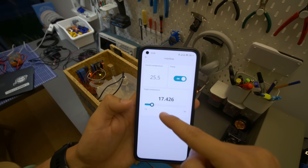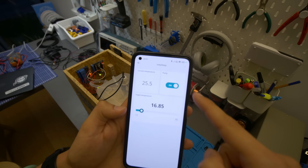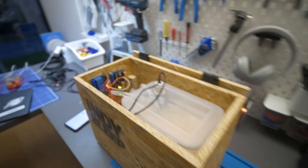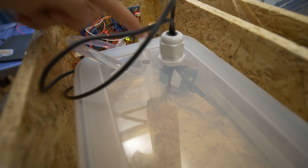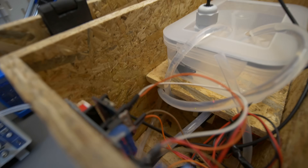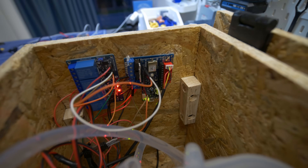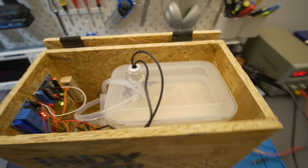The water is at 25.5 degrees — I set it to about 17. The pump is on and it should slowly cool down. We're running at 12V consuming 5A, which is the max of this power supply. You can see the water flowing back into the container through this tube here, the pump pumping water to the Peltier module. The Arduino is connected to the temperature sensor and to the relay that controls the pump and the Peltier module. It's a pretty simple system.